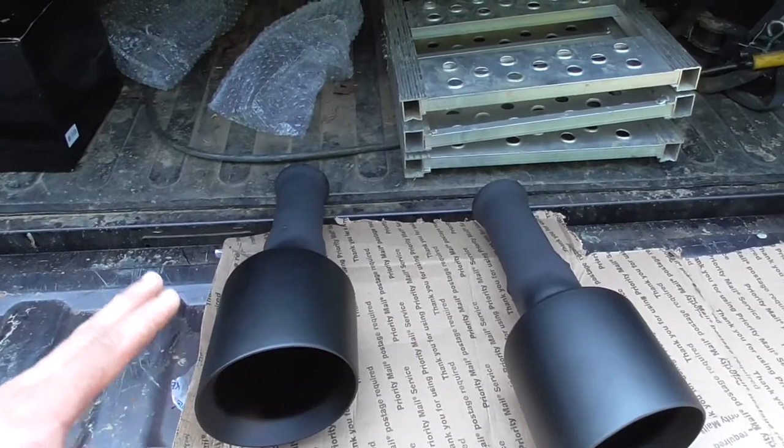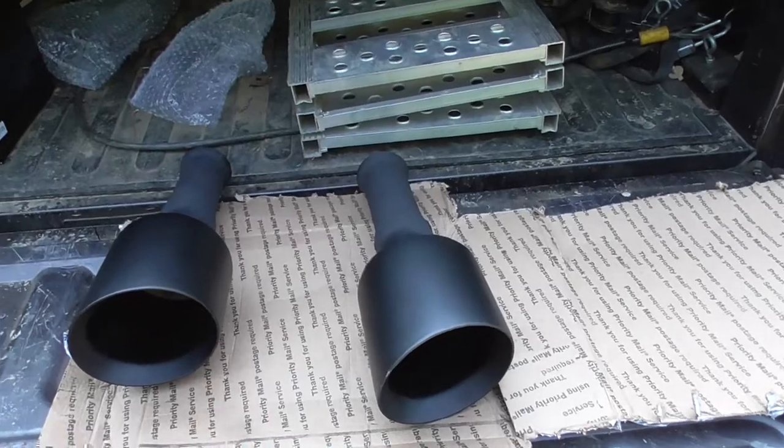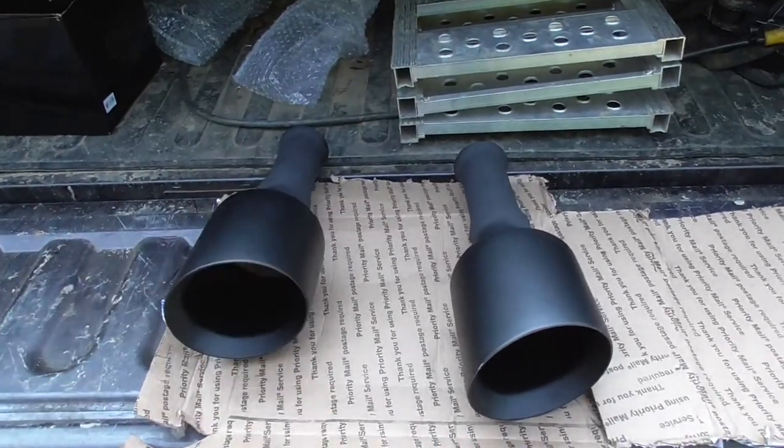I'm going to go ahead and do an exhaust clip with the actuator closed so it's going all out the back, and we'll do a comparison when we get these on.